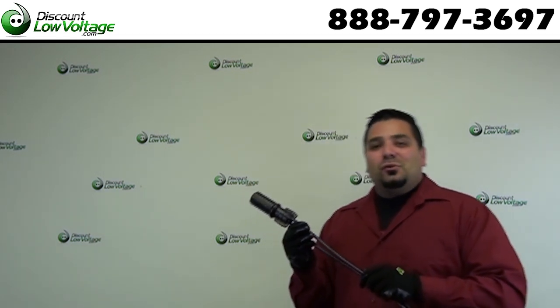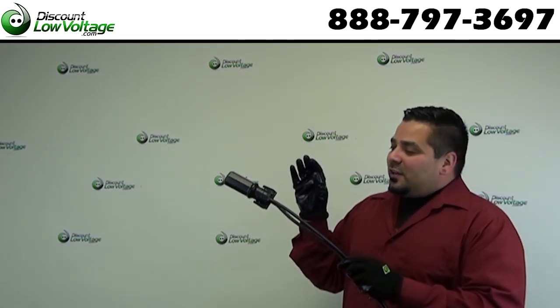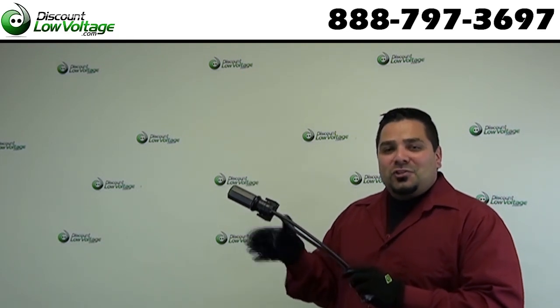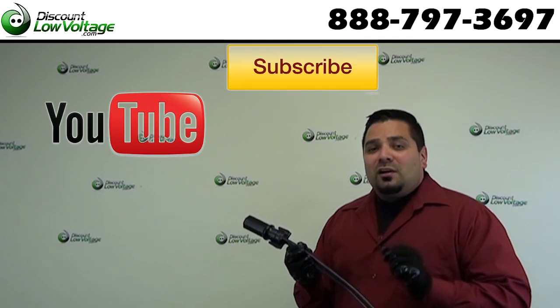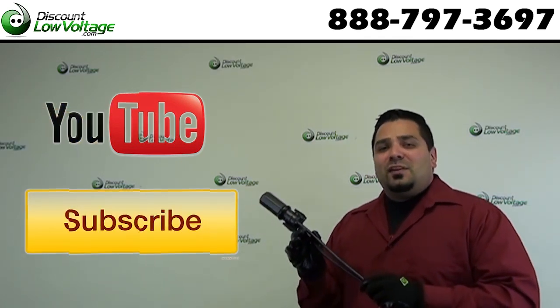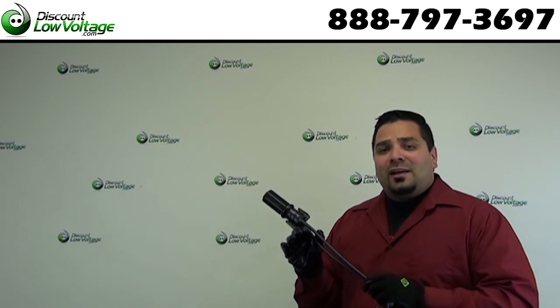Hey, what's up guys. I'm Mercy with discountlowvoltage.com and today we're going to install the six pair service sealed burial enclosure. I do want to quickly plug our YouTube channel — go ahead and subscribe to that for plenty more how-to videos and low voltage product videos. Let's get to it.